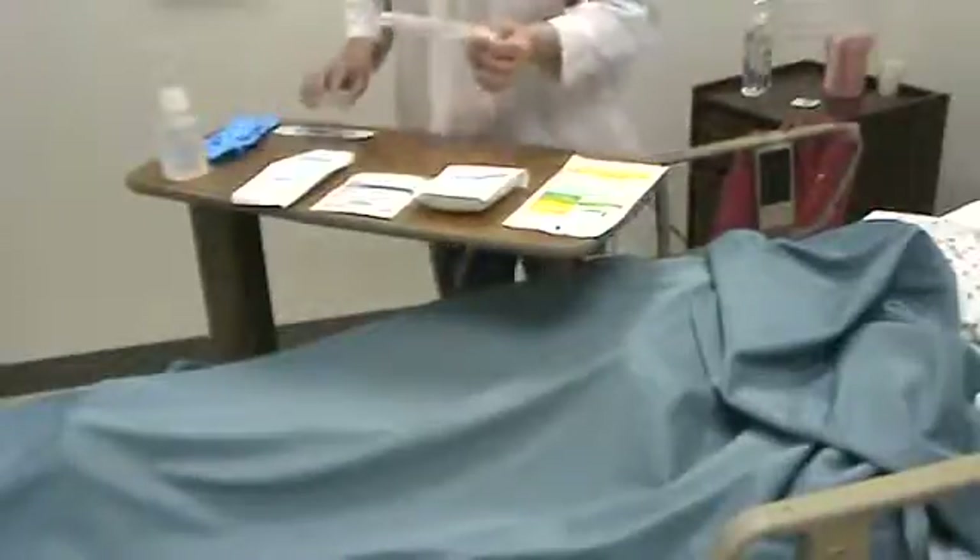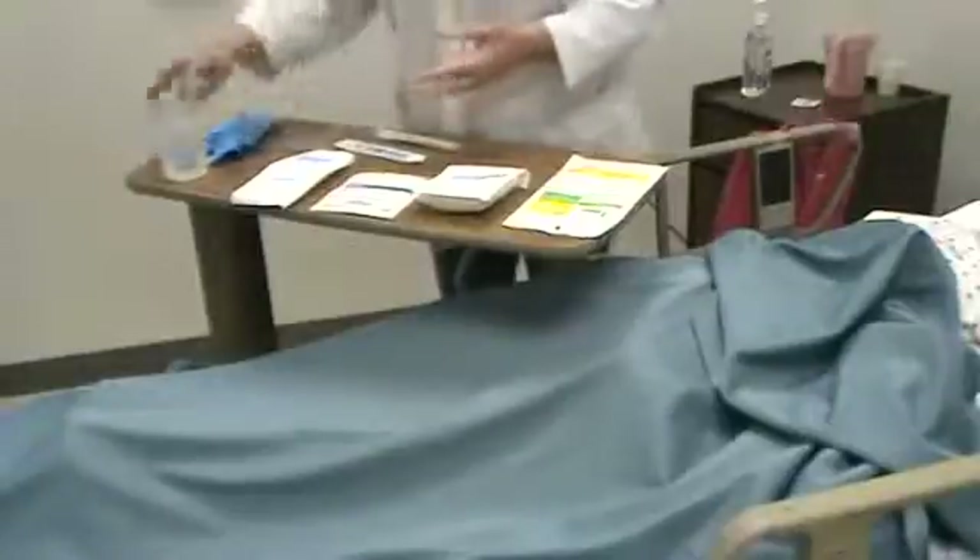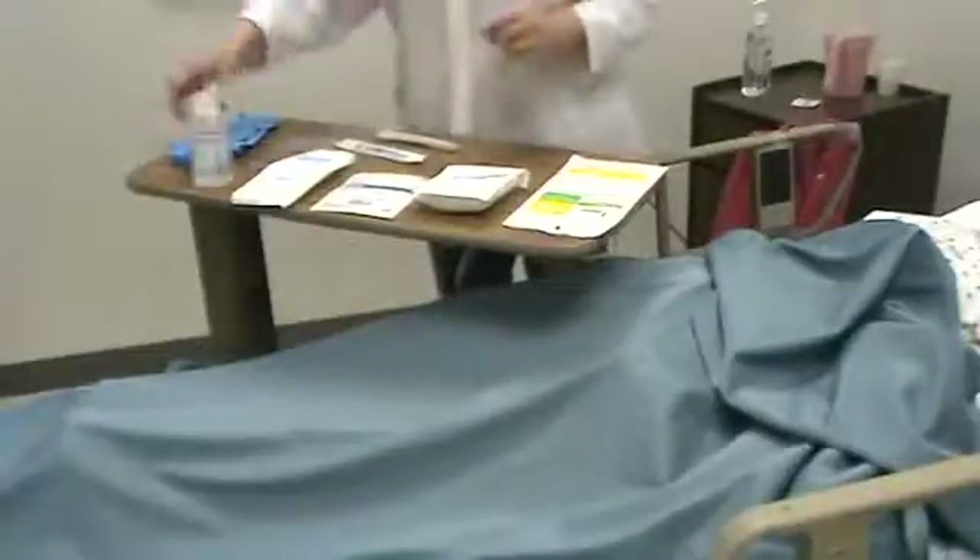I've gathered my supplies. I've got my sterile gloves, I've got fluffs, I've got 4x4s, I've got an ABD, I have an alcohol wipe, and I'm just going to say that I've cleaned my table already and it is dry. I've got my culturettes, I've got cotton tip applicators, you need a measuring guide, normal saline because that's what my physician ordered, and clean gloves.